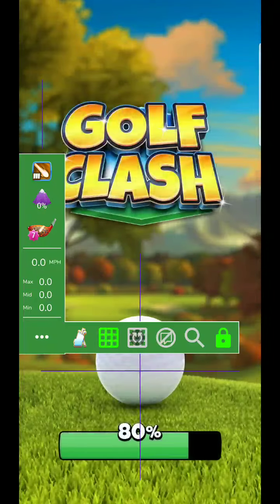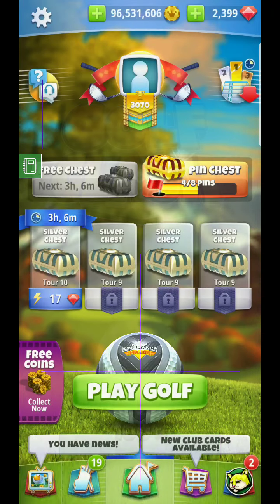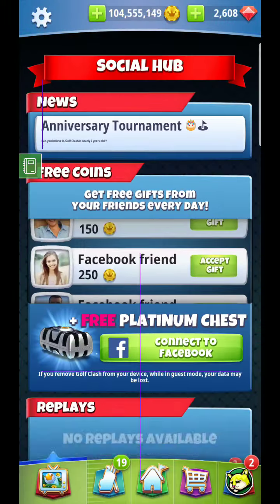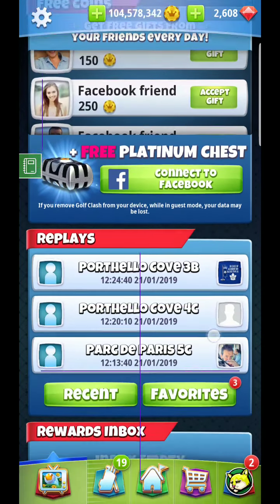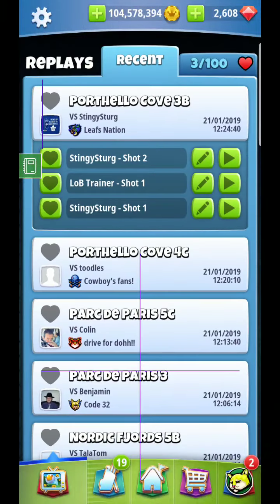Hey guys, I wanted to go over this briefly. My recorder malfunctioned so I'm just going to walk you through the replay of what I did. First off, I had a Sniper 8, which kind of put me at max distance. You'll see that max distance barely touches the fairway with the Sniper 8, so that's the first thing you'll need to note.